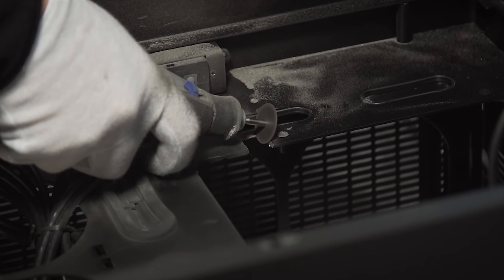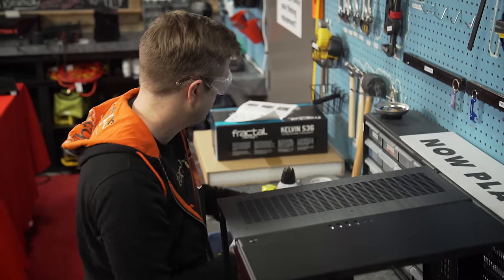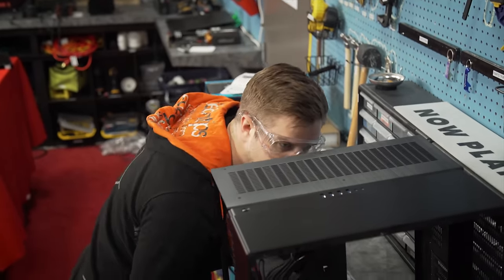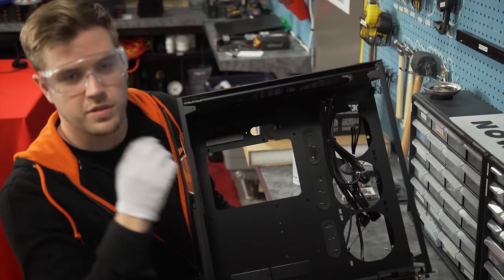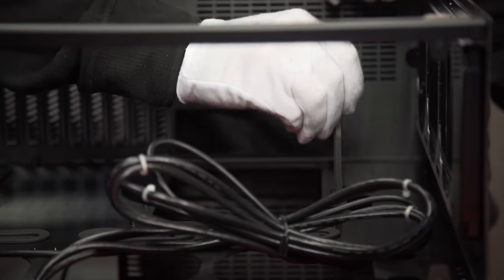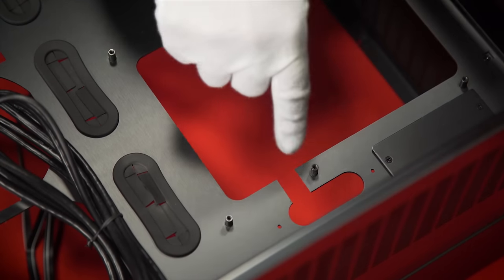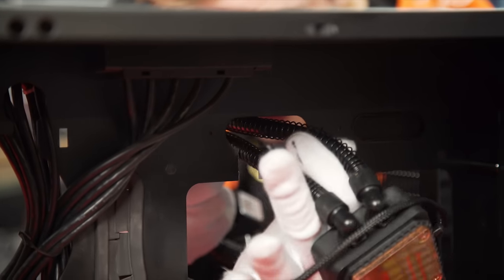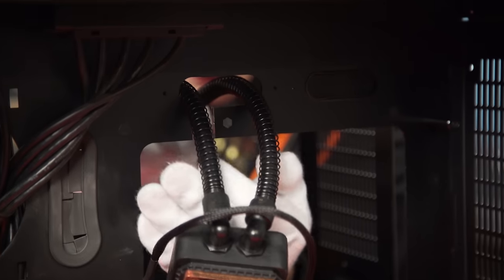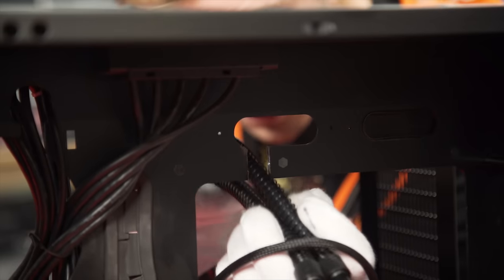So we're going to solve our little radiator problem by cutting through our extremely expensive brand-new case. My nerves are through the roof. Not too bad actually. With some minor filing work I can maybe make that look pretty okay — and that actually looks pretty good. The tubes fit through it, so this will fit up here and then look something like that, just in reverse, because it's going to be on the other side of the case.